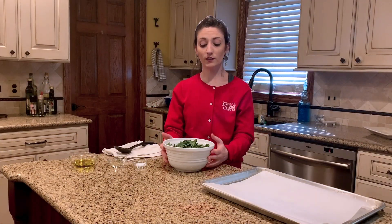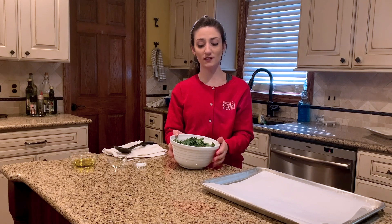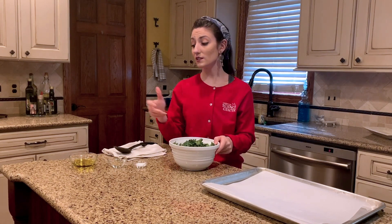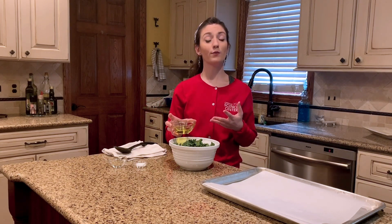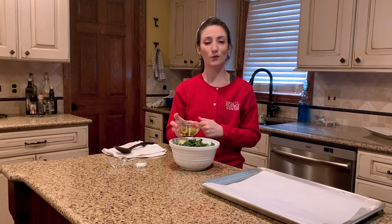So now that our kale leaves have been washed, ripped, and torn into bite-sized chip pieces, it's time to make our kale chips taste good. The first thing that I'm going to add to our kale leaves is a little bit of oil. By adding this oil to our kale leaves, it's going to help them to be nice and crunchy, giving it that chip-like texture.